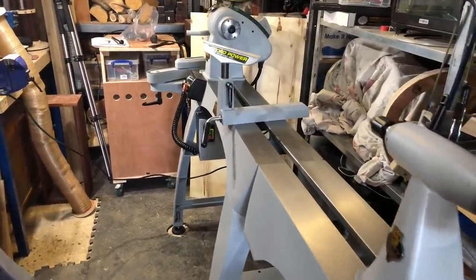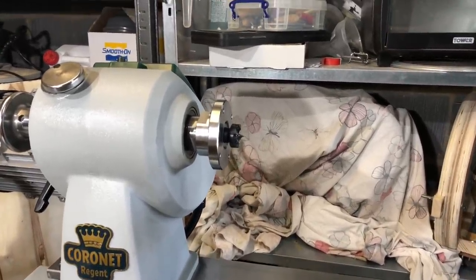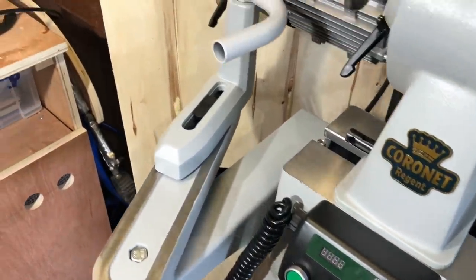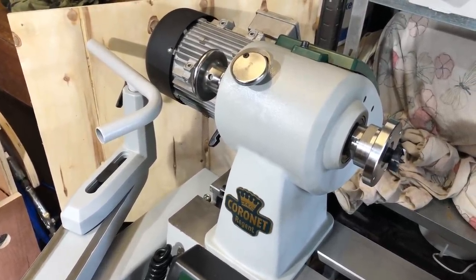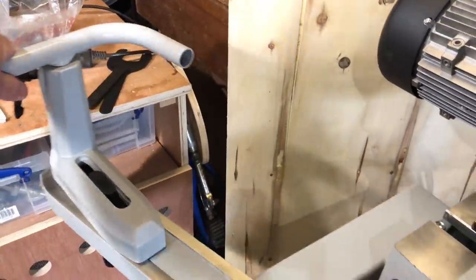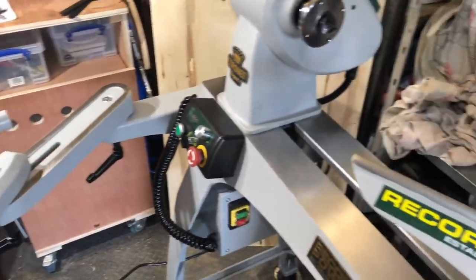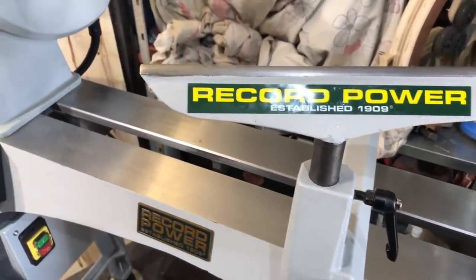A Coronet Regent lathe from Record Power. Lovely castings on this — beautiful quality castings. We'll start at the headstock. Here we've got an outrigger for if you rotate the headstock 90 degrees so you're turning off the side of the lathe. That swings round — multi-positional, it's got an elbow. There's a bowl turning rest on there at the moment. The lathe comes with this 12 inch rest. There's the banjo — lovely long banjo on that, very stable as well.